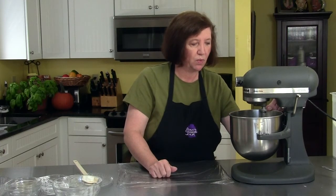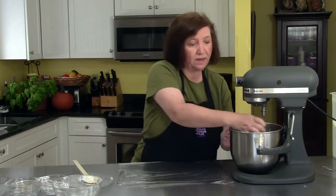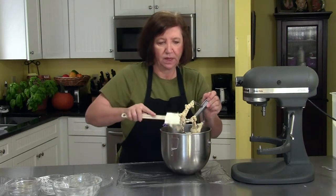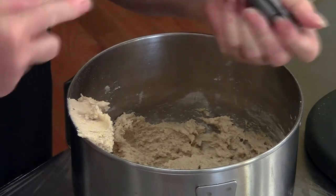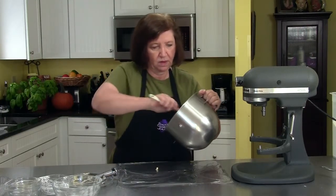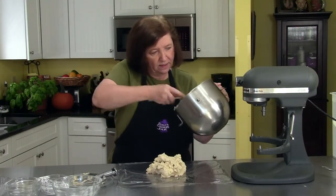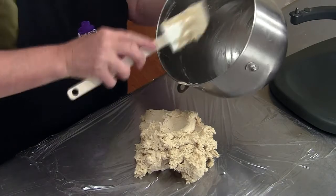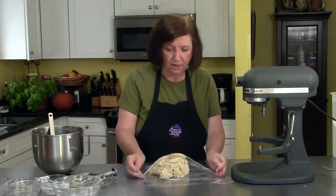Tap down all the flour on the side, mix it up well, and that is our tart shell dough. You can see it almost looks like the dough for chocolate chip cookies — that consistency, without the chips of course. Take it out and put it on our plastic wrap. I cannot tell you how many times I have made this recipe — it's so good and easy.